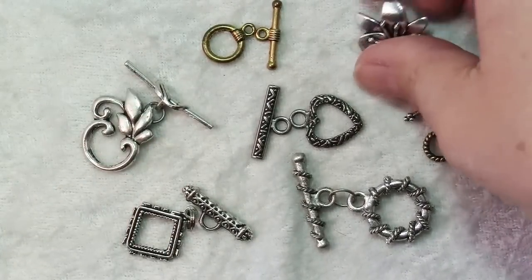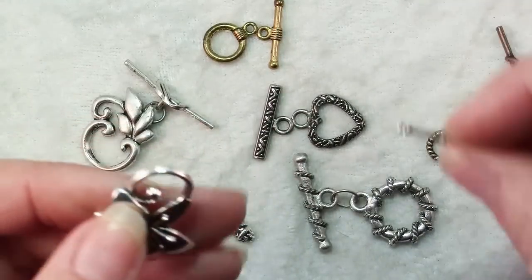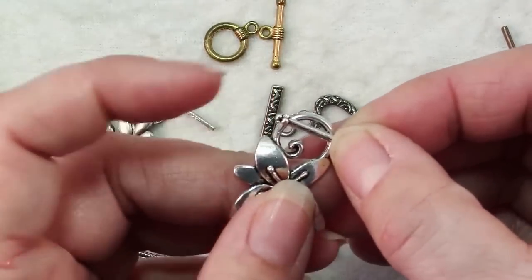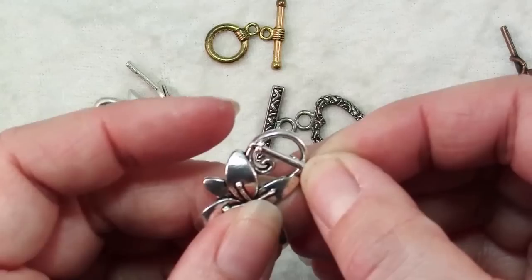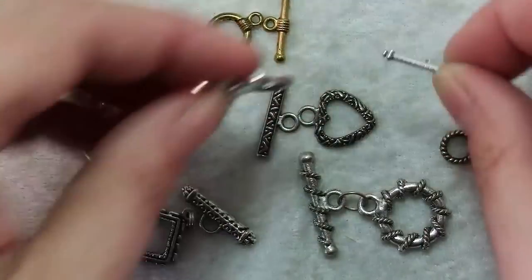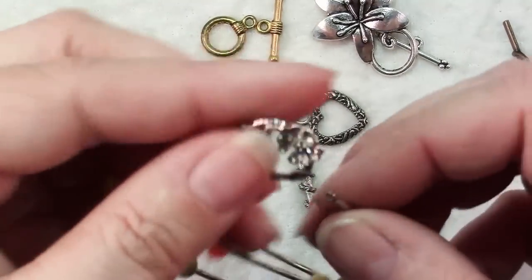The important thing about the ring and the bar is the proportions: when you place the bar over the ring, half of the bar should extend beyond the edge of the ring so that it can't slip back through. And that's the way they work — it's very simple.